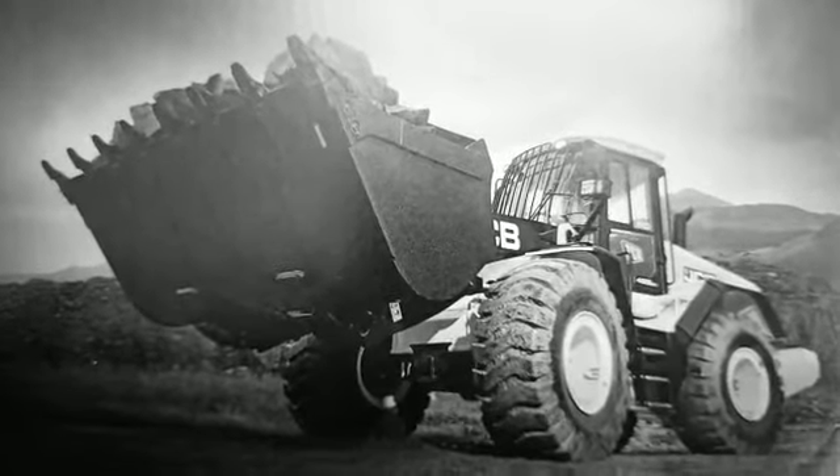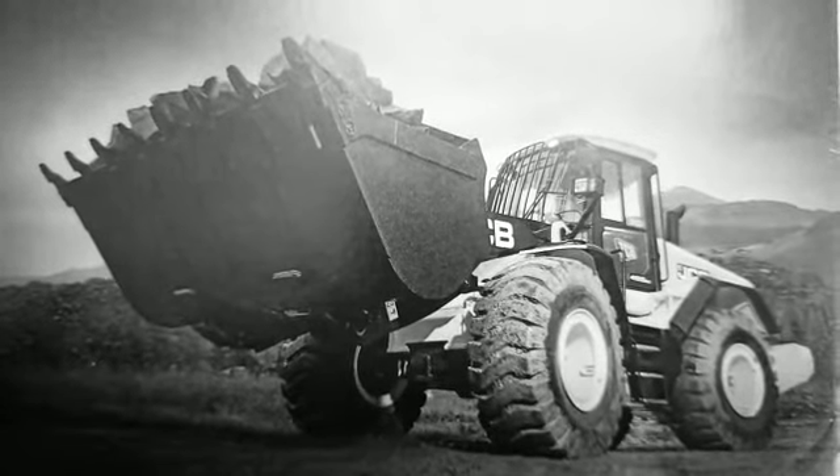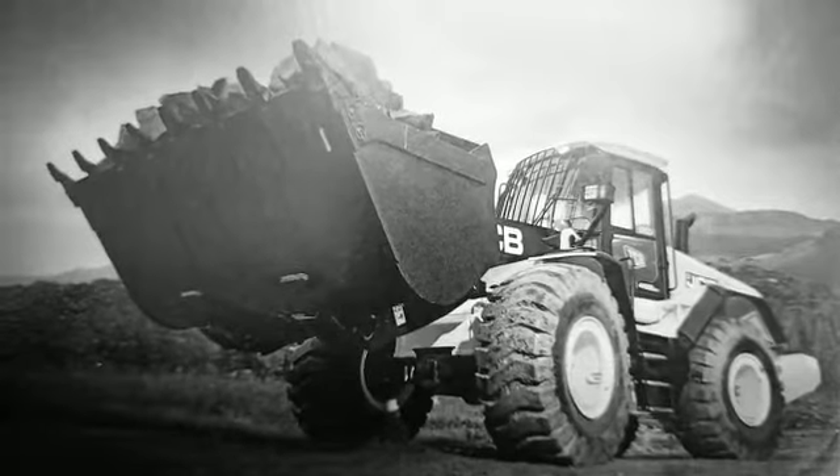Hydraulic system uses a variable displacement piston pump with a maximum flow of 94 litres per minute. There are 2 pumps: one at 132 litres and another at 94 litres per minute.